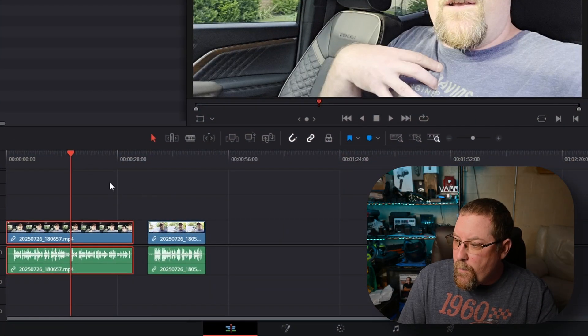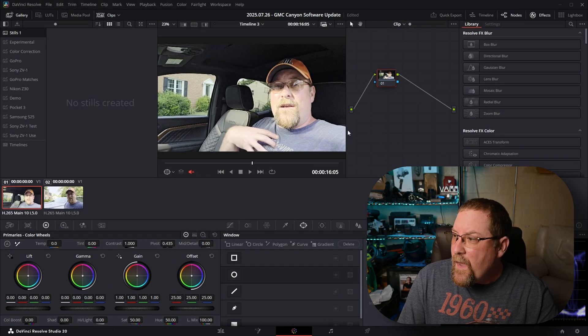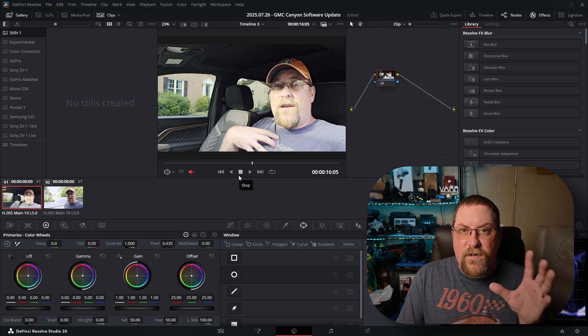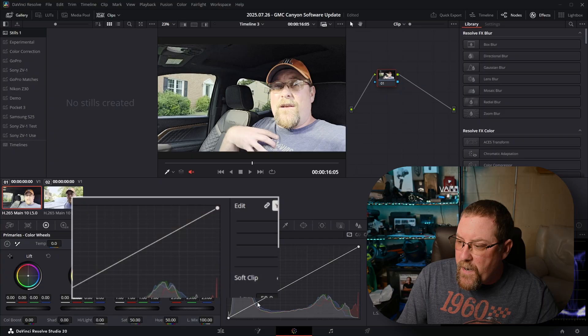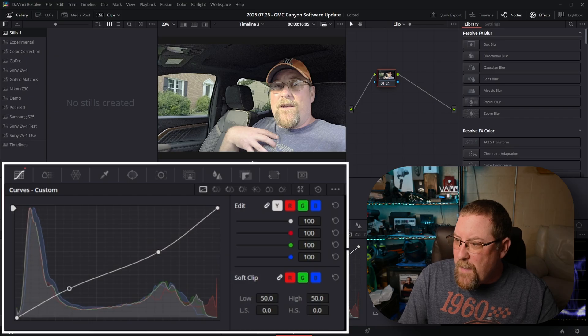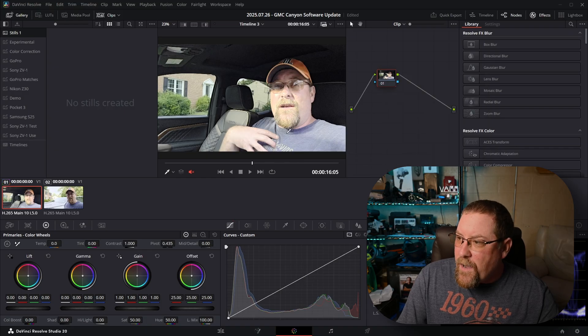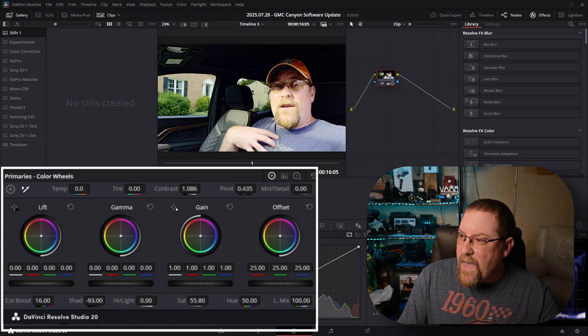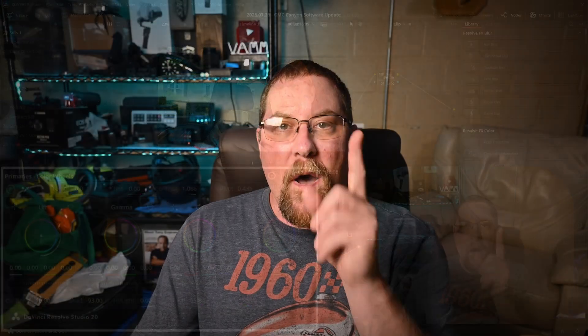We're going to click on our first clip and click on the color icon. Now, I did mention I'd give you a little extras — we could use the curves to fix this. I've done it in a couple other videos. You can drag this up and around or back over here like this to maybe make it look better, but that didn't really do anything good. So we're going to right-click on our node and reset node grade. I could bump up the contrast, bump up the saturation, give it a little color boost, bring the shadows down — that's starting to look a little better, but there's an easier fix for this.